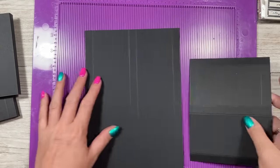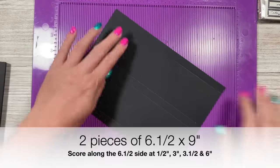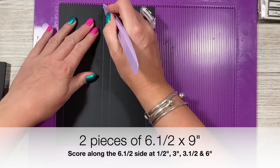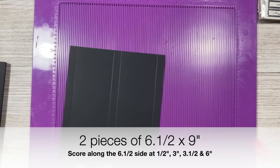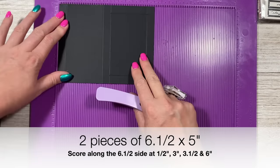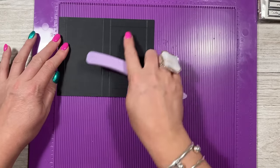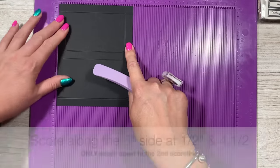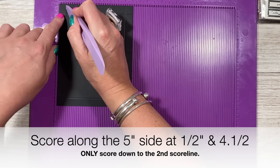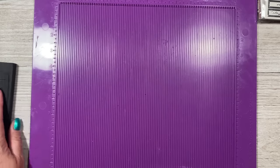First we'll make the shadow box. You'll want two pieces of six and a half by nine. Along the six and a half side, score at half, three and a half, and six. Do that twice. Then you'll want two pieces of six and a half by five. Along the six and a half side, score at half, three and a half, and six. Then rotate it and score at half and four and a half, down to the second score line. Again at four and a half, past the first score line down to the second.